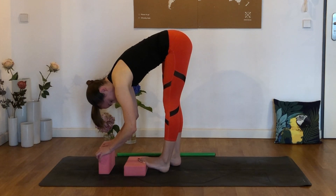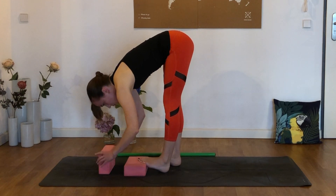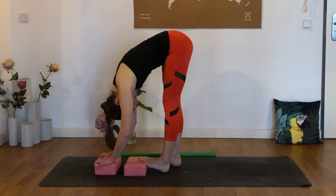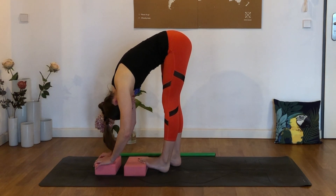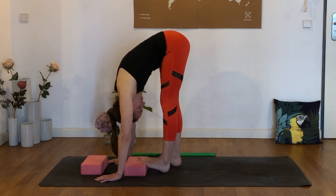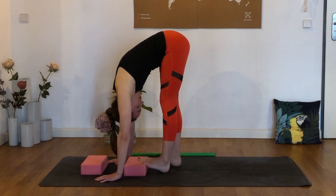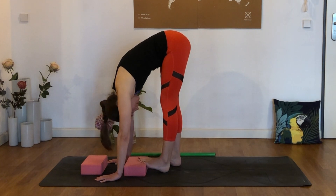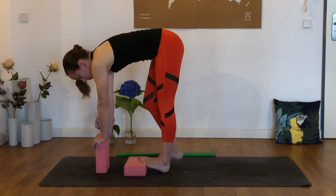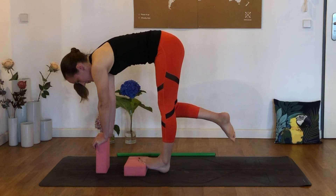Breathe out and come a little bit deeper. Press the toes through that block, really press as hard as you can. Then breathe out and release. Just hold it here for one more breath. Now keeping the block underneath the foot, pick up the right leg again for that flamingo stretch.